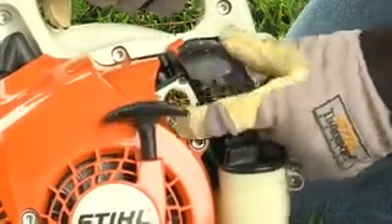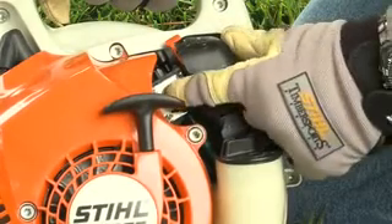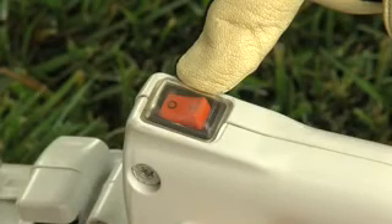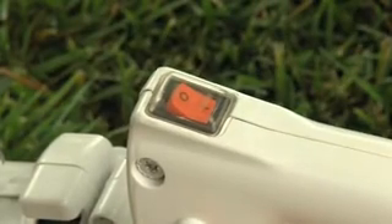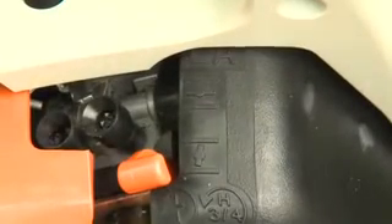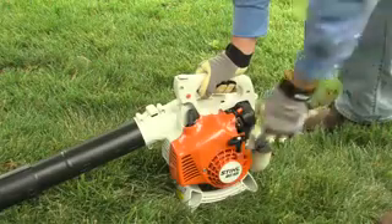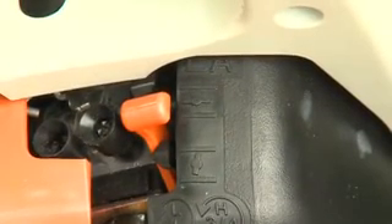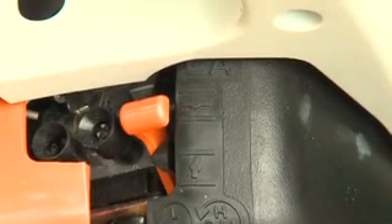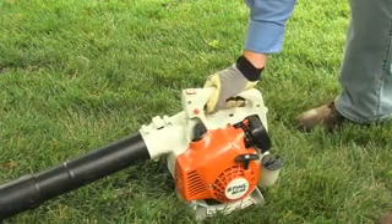To start the engine on all gasoline-powered blowers, press the purge pump bulb at least five times, even if the bulb is filled with fuel. If your blower has a manual on-off switch, throttle interlock button, and manual choke — like this BG55 — move the stop switch to the run position, set the choke lever to the cold start position, and engage the throttle lock by squeezing the trigger and the throttle lock button at the same time. Then, holding the blower in the proper position as shown earlier, pull the starter rope. Once the engine tries to start, move the choke from the cold position to the run position — this step is real important; if you forget it, you'll most likely flood the engine. Once the engine starts, squeeze the throttle to disengage the throttle lock, and the engine will return to idle speed.